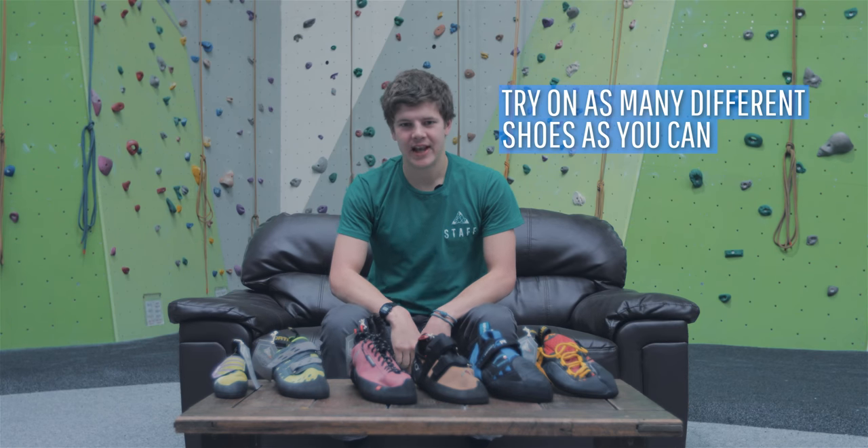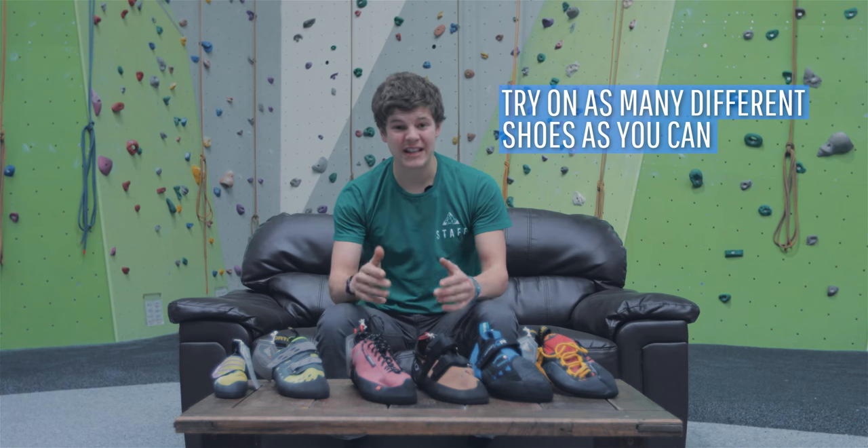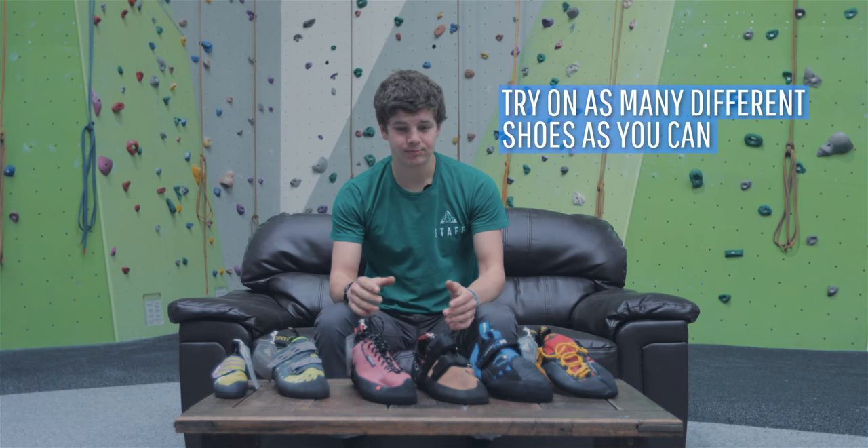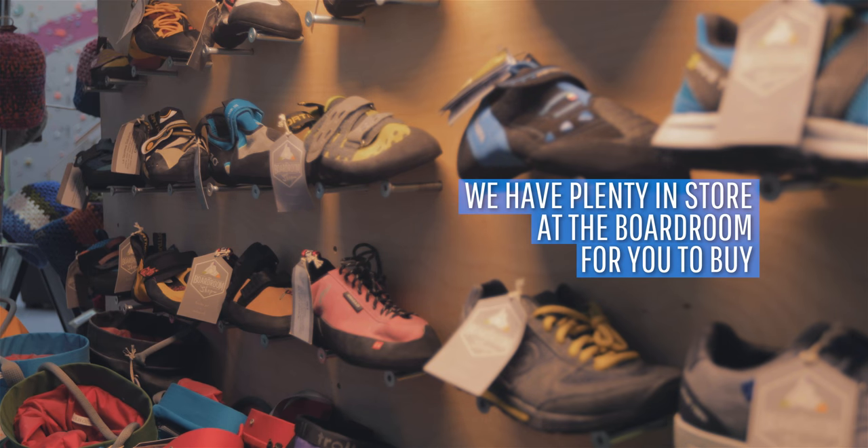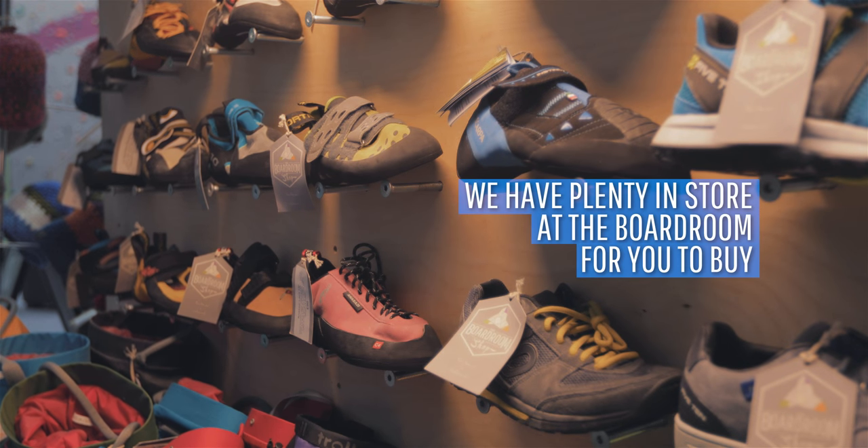Try on as many different brands as you can — you may find one brand really suits your foot shape and will be comfortable even if you go down a few sizes. We've got a good range of shoes here at the boardroom, some of the top brands, and our staff are always willing to help you find the right pair. Now you've got your shoes, you're good to go — check out some of our other instructional videos to improve your climbing.